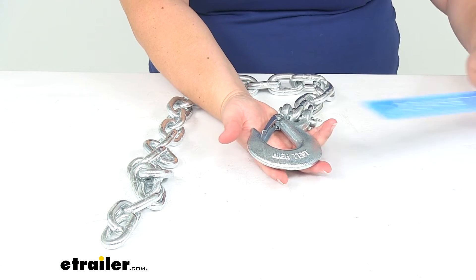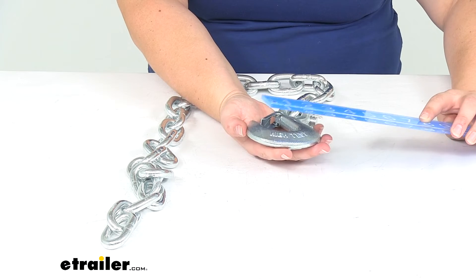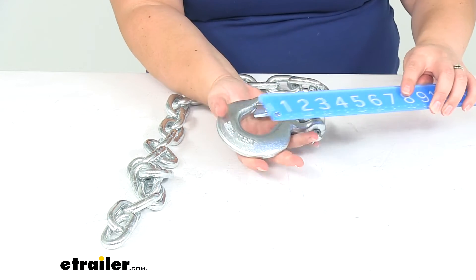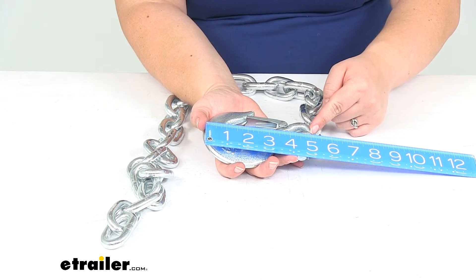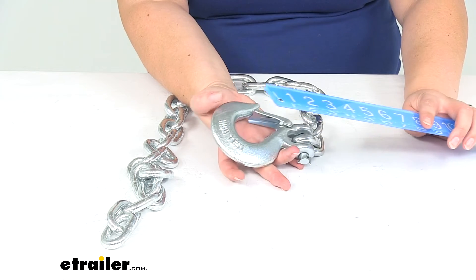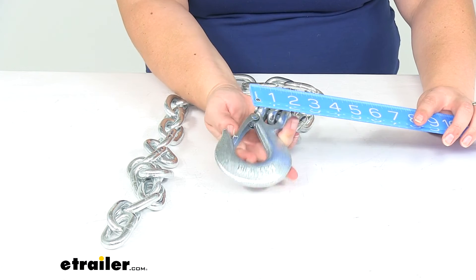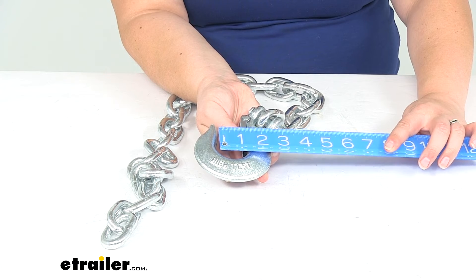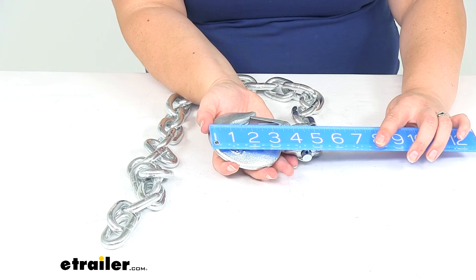For the clevis hook measurements: overall from the widest point it's about three and three-quarters inches wide. Going from the top to the end of where the pin attaches, the longest point is about five and a quarter inches. The opening inside — the throat of the hook — is about one and a quarter inches at the narrowest portion, and the thickness of the hook at the widest portion is about one and a quarter inches as well.